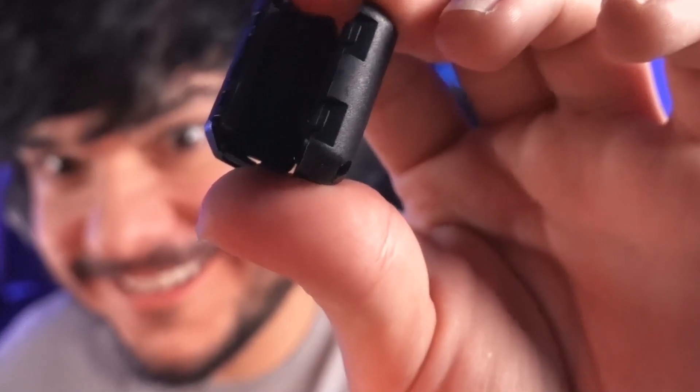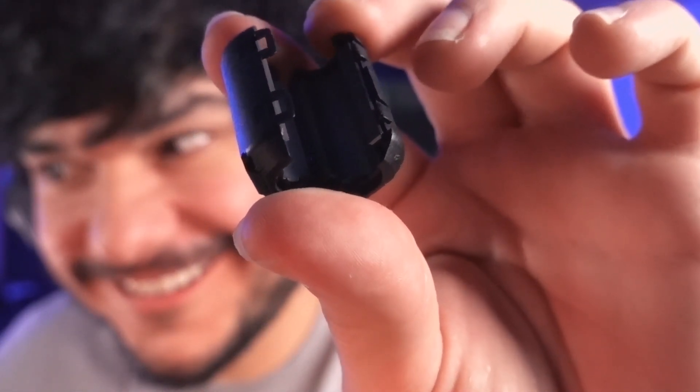Believe it or not — this sounds like snake oil — but the solution is these little cable insulators. You put these on the cable; they've got zinc or something inside like a little shield, and it prevents that disruption. You don't have to cover the entire cable — just one or two is enough. They're inexpensive, around seven to eleven bucks for a whole big package. I'll link these in the description below along with some alternatives, and they come in different diameters so get a variety pack.